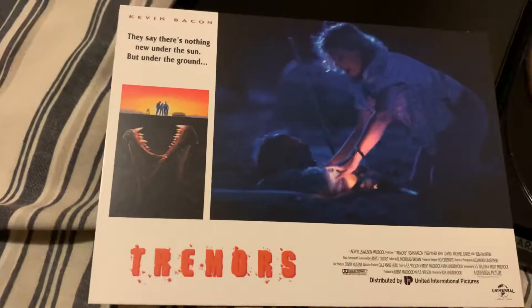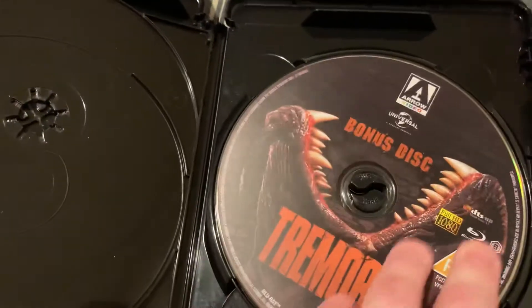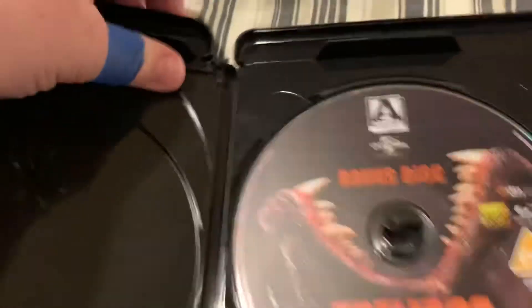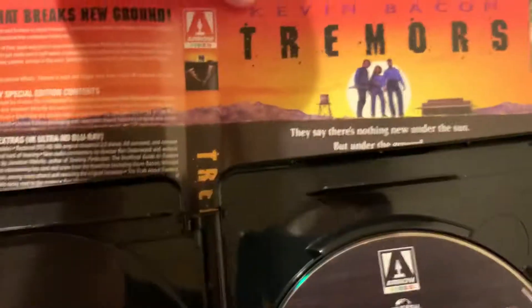So cool, I love them. Then you've got the 4K disc here and the bonus disc which is the Blu-ray. The movie is on the 4K disc, and Arrow usually has - yeah, there's the alternate artwork. The original artwork I should say, so there's that.